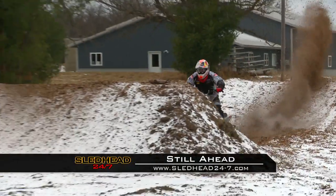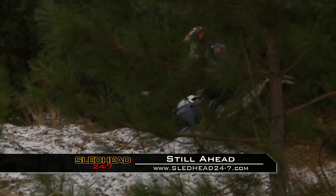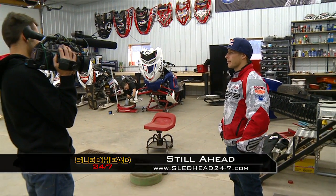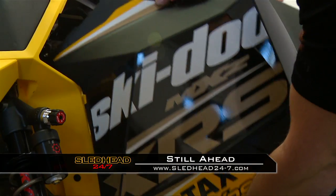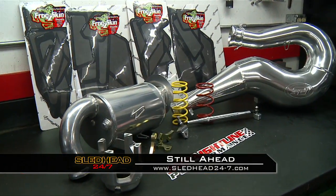You don't want to go anywhere because we've got more Sledded 24-7 action coming your way. Still ahead: what's new with Levi Lavallee? He's back in the saddle and we'll catch up with the ISOC fan favorite as he preps for the season. And it's easy with E-TEC — we'll explain how simple it is to make an already amazing Ski-Doo even better.